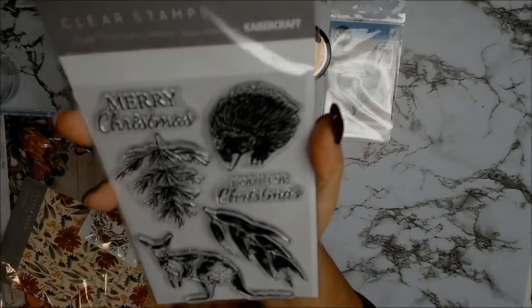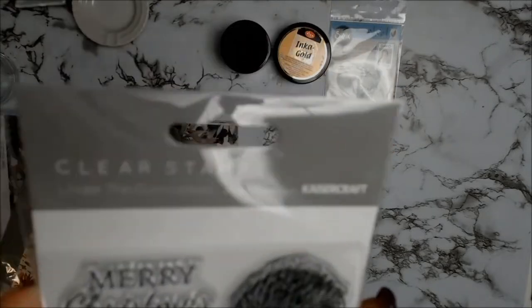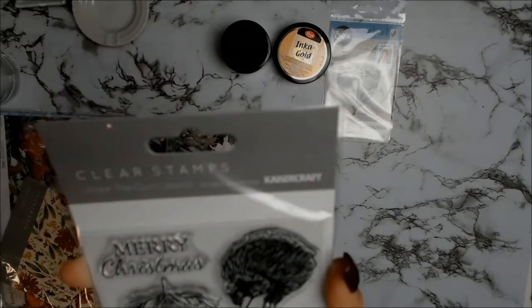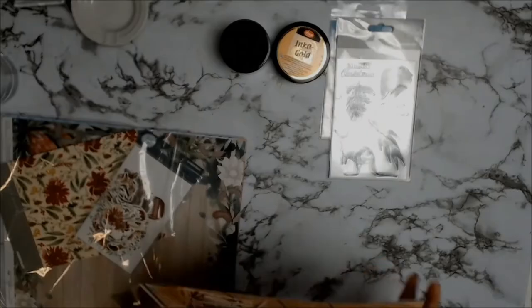Next up are these gorgeous stamps from Kaisercraft — they are a Christmas stamp set and they are called Under the Gum Leaves, which is very appropriate for an Australiana theme.